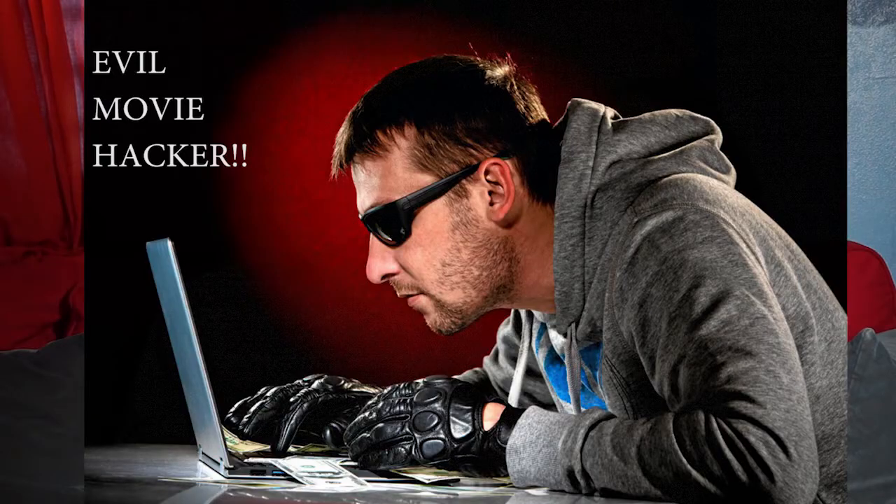Let's just say you get one of those evil movie hackers that parks next to your shop and then uses your guest Wi-Fi to hack into the Pentagon. It'll get traced to your IP address and, oh my God, what'll possibly happen?